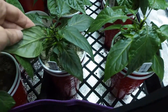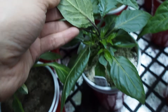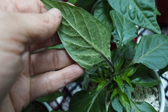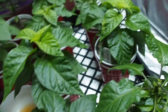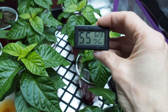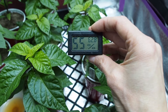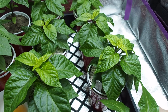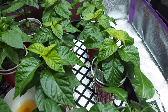It looks like it's getting a little better, but I did have some edema issues. You can see there's some white specks on the bottom of the leaves — that's called edema, and it's usually from too much moisture or too much humidity. I do have a temperature and humidity device in here. It's 55% humidity and 62.8 degrees in here right now, and I don't think it's too humid, so I'm not sure what's causing the edema.